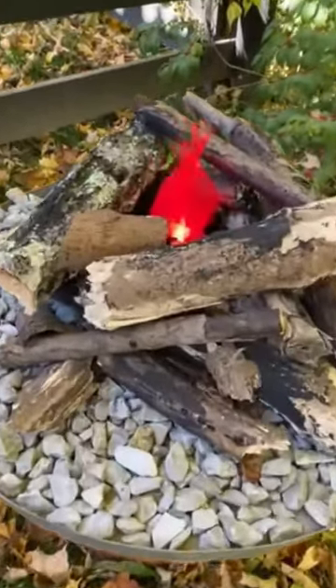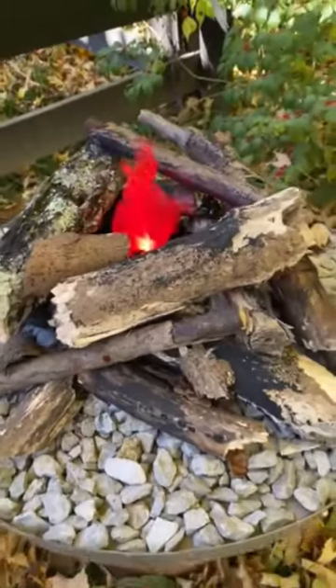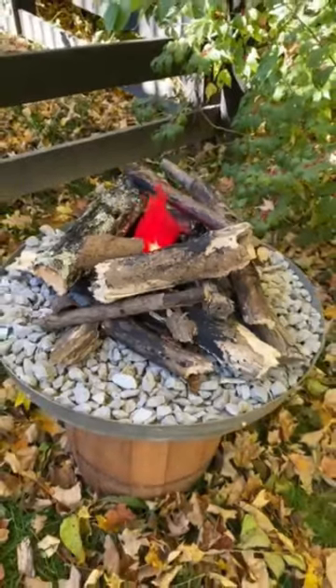Hey everyone, it's Chica from Chica and Joe and I want to show you this cool fake campfire that we recently made for a survivor party.